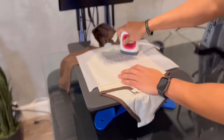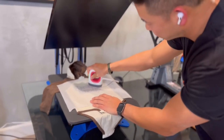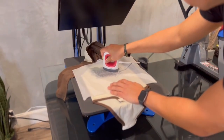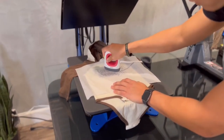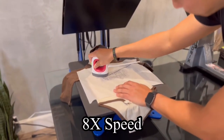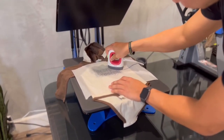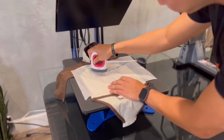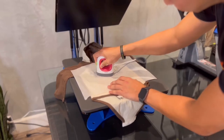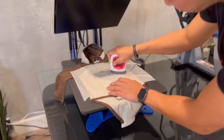You can start pressing this down. I usually like to hit a corner at a time, slowly move, every few seconds. And I'm applying medium to hard pressure. After you press down each corner, I just kind of glide through evenly, slowly. You really want to make sure the edges are pressed down.